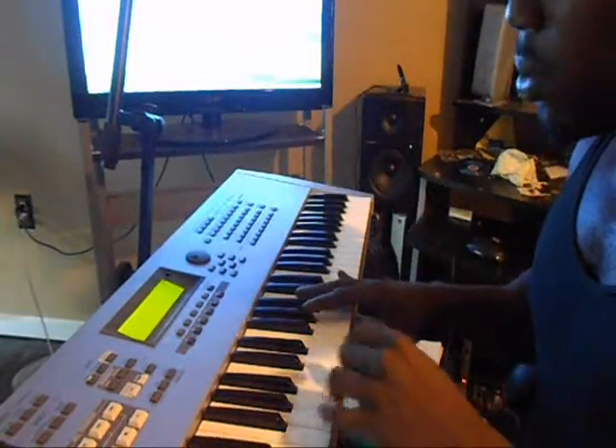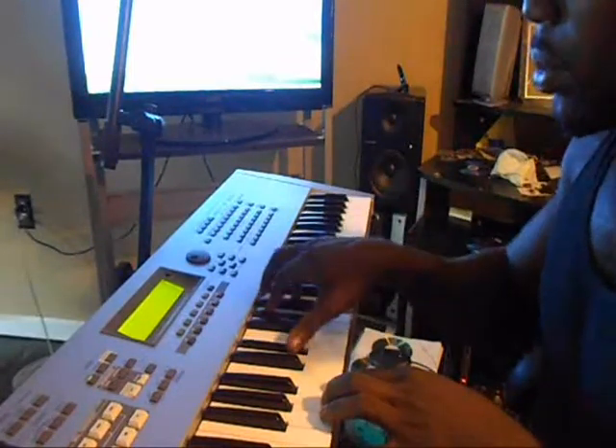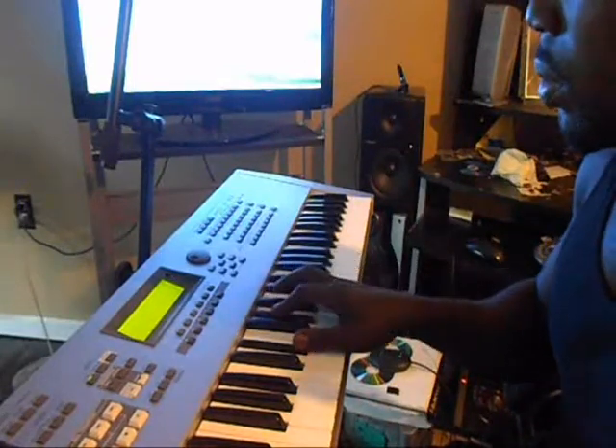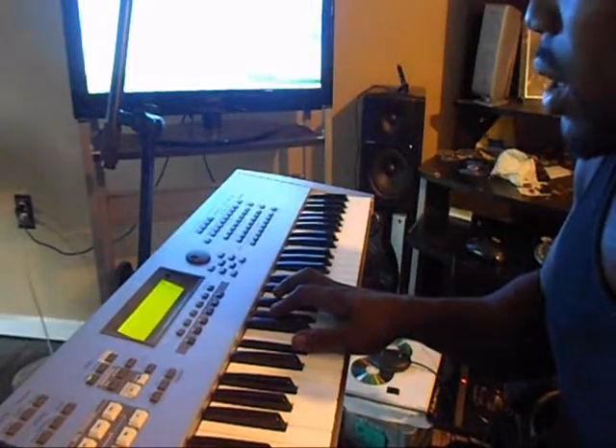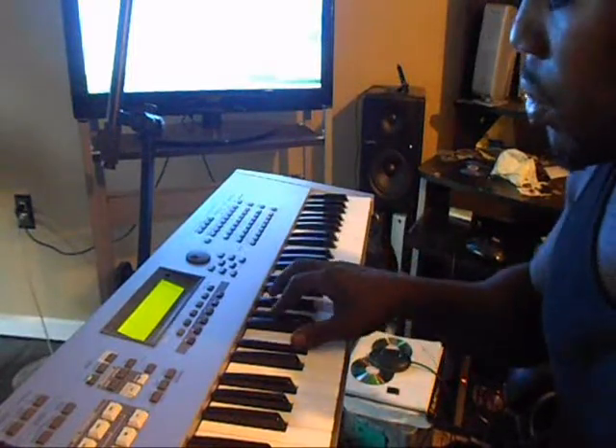Right hand, you're going to do Ab to a Bb. And you're going to do that chord right there, which is an Ab chord I think — I'm not sure though. But Eb, Ab, B — that's a chord.